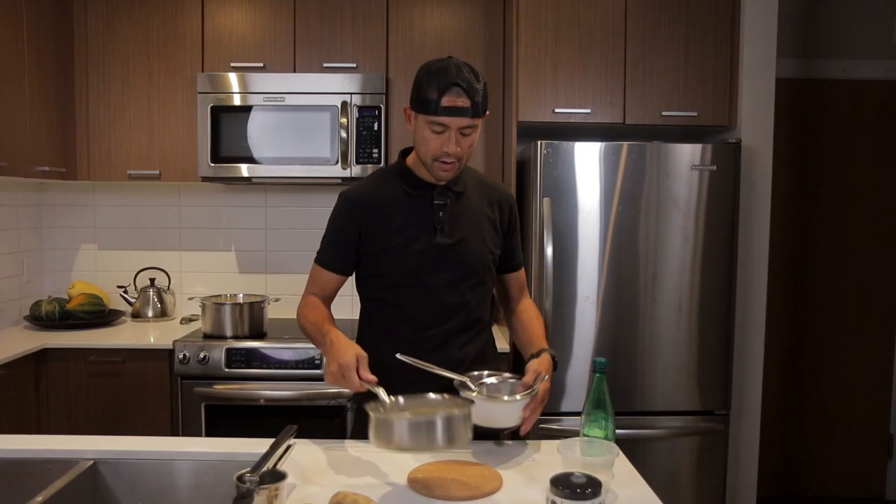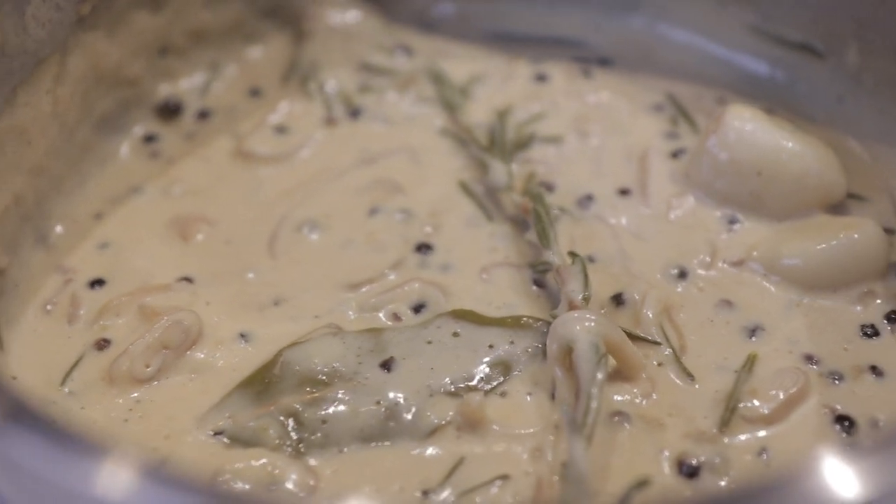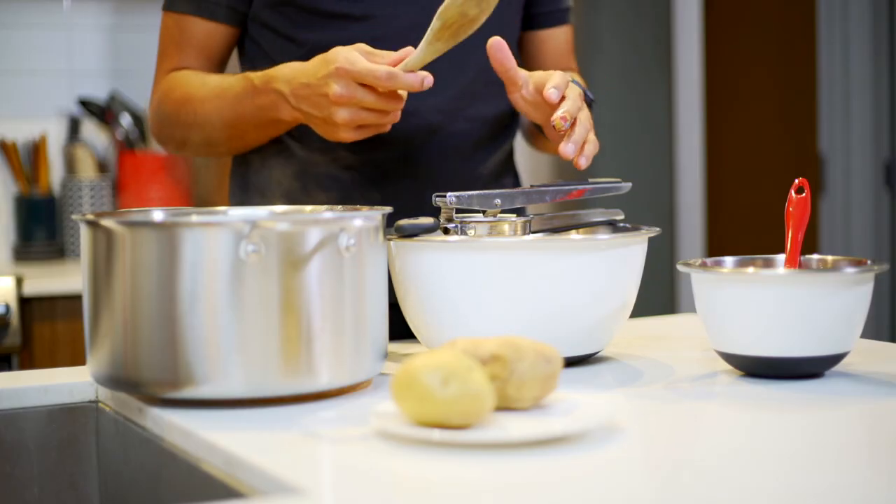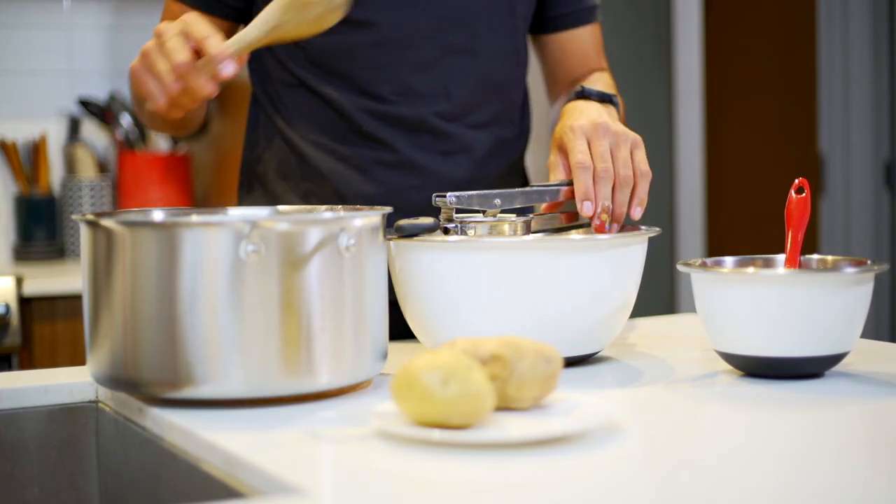Once your cream is ready, take it and strain it. Use a fine mesh colander to strain out all the small pieces like the peppercorns, garlic, and shallots.